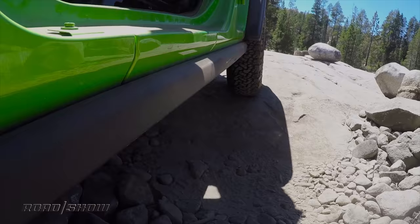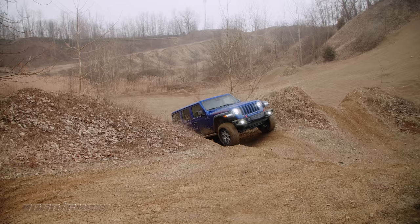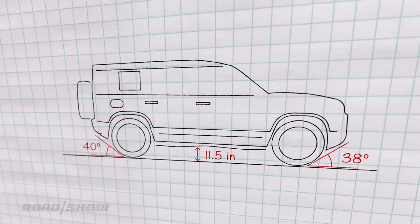Let's move on to geometry. This is really important, since you've got to clear obstacles if you want to keep moving along the trail. Vehicles with low numbers here will find themselves nosed in at the bottom of a steep hill, or stuck axle-deep on the top of a sharply crested dune. The Defender 110 with air suspension, set to the maximum off-road height, has 11.5 inches of ground clearance, an approach angle of 38 degrees, a departure angle of 40 degrees, and a break-over angle of 28 degrees.